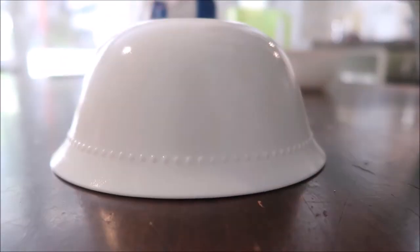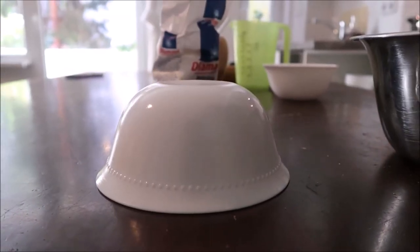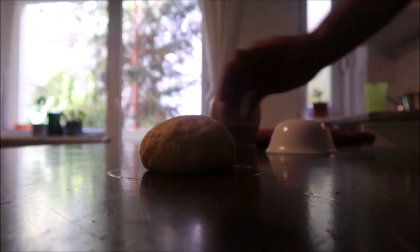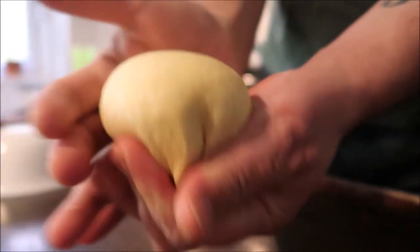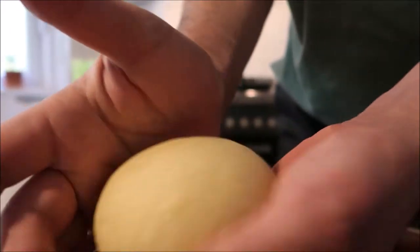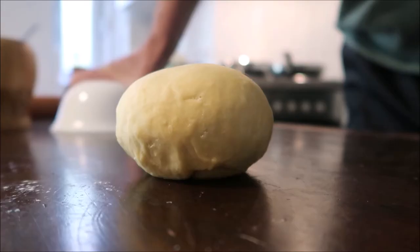That's enough and I leave it to rest for at least half an hour. After half an hour, we need to do a little bit more kneading, just a little bit like this. That would be enough, and now the dough looks much better — it's nice and smooth and soft. We cover it and leave it for another 15 minutes.